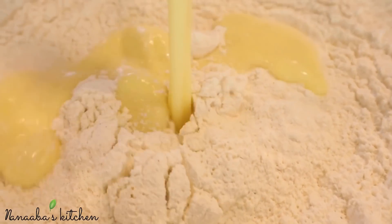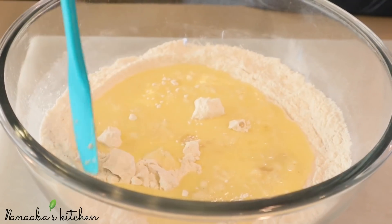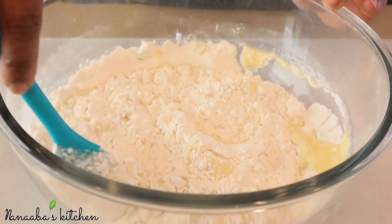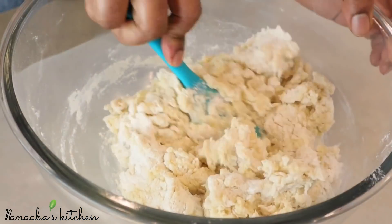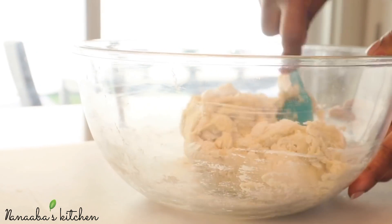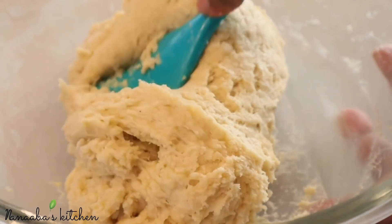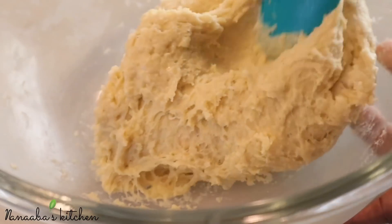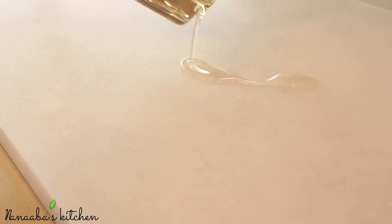The next step is to combine the wet and dry ingredients to form our dough. Just pour your wet mixture into your dry mixture and stir until the dough comes together. When the dough forms, you know you have the perfect dough. If it's sticky — very sticky, stickier than usual — that's normal in this recipe, so don't worry.